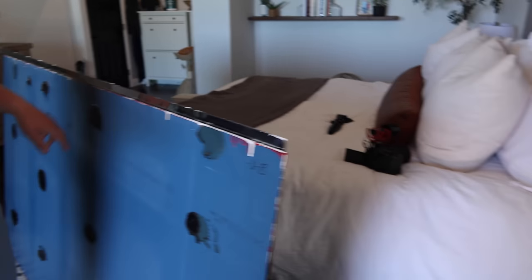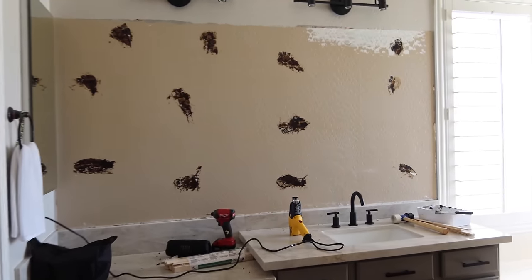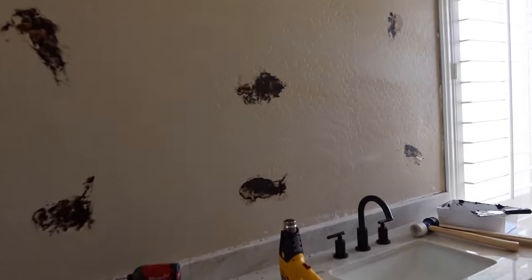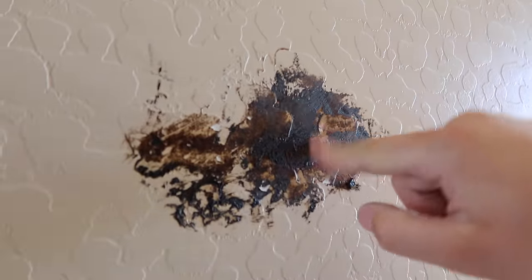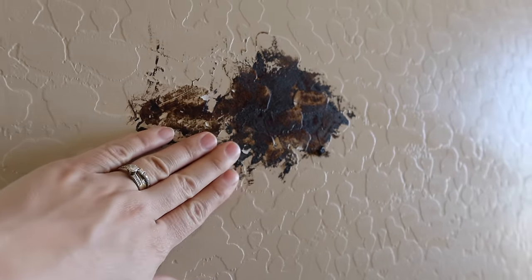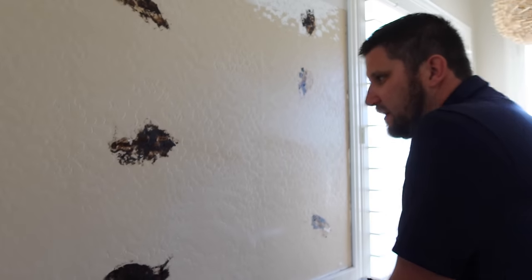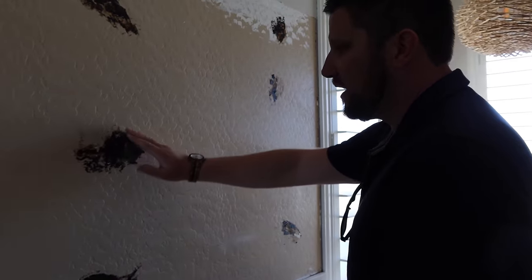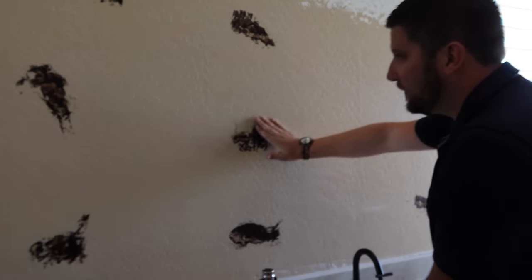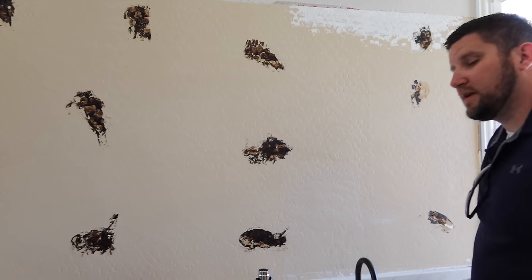We just spent the last hour or so heating up and scraping, and heating up and scraping. We got it this far, but all the texture is now filled in with tar. The plan — hopefully — is we're going to go to Home Depot, get a big box of shop rags, heat it up again, and just try to wipe as much of this clean as we can and see what happens.